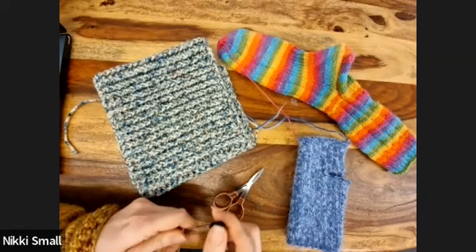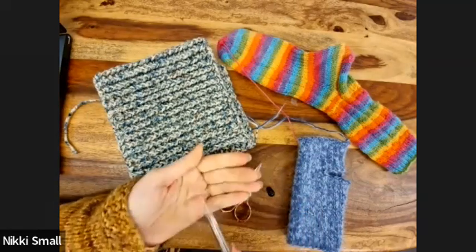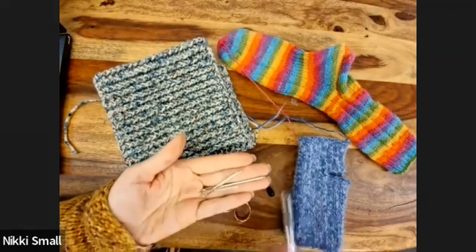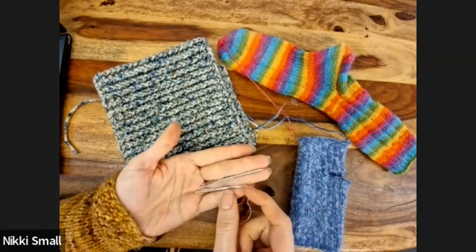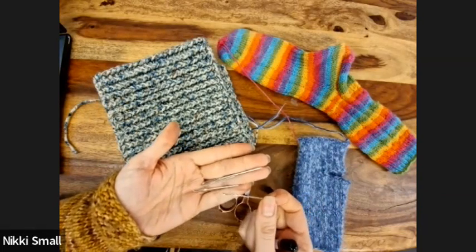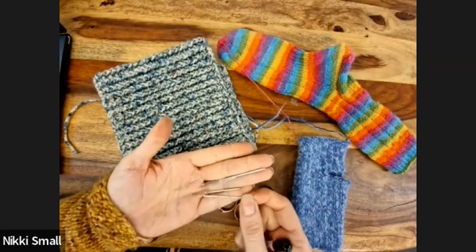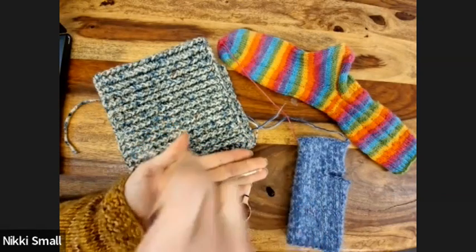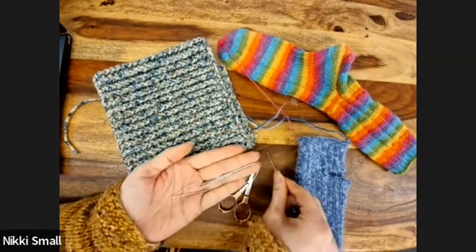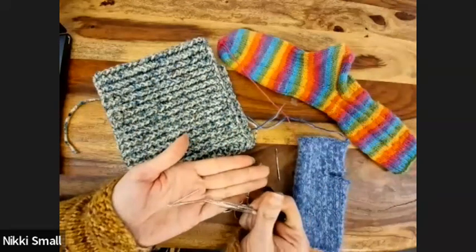So you get your tapestry needle. Everybody probably has quite a range of these — they come in all different shapes and sizes. You just want something with a big enough eye that you can fit your yarn through it. I'm probably going to go with that one because the crochet one is Aran weight.